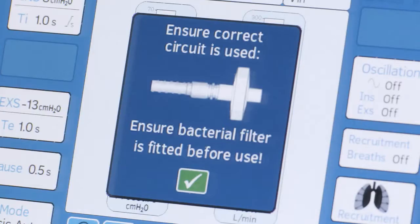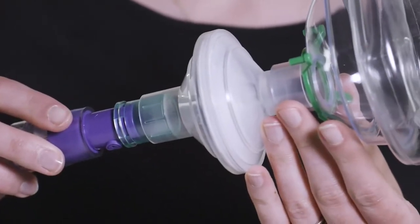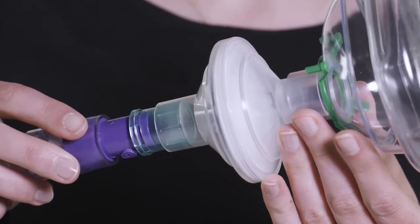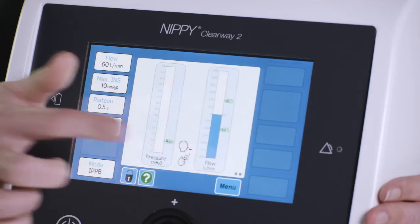A message will appear asking you to ensure the correct circuit type is used. A circuit with no leak should be used in an MIE mode. A circuit with a leak port should be used in the IPPB or NIV mode. Press the green box to confirm you are using the correct circuit type.